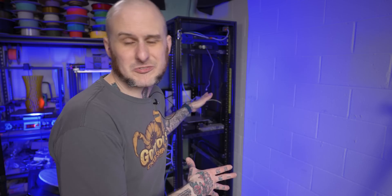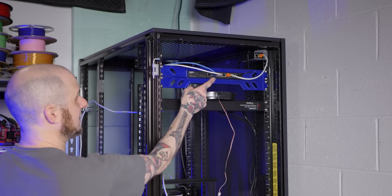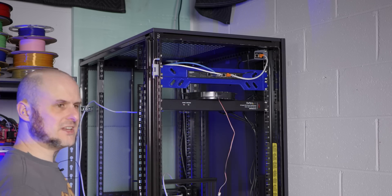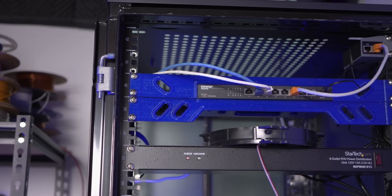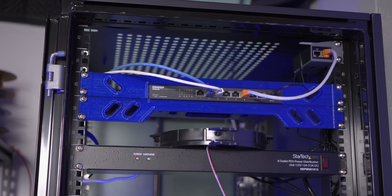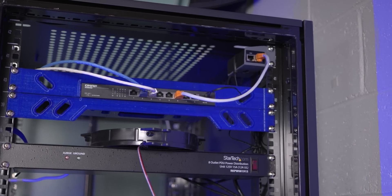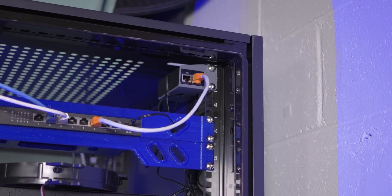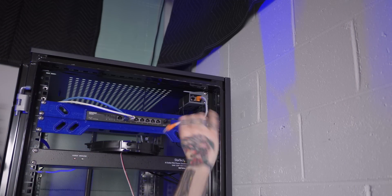Before I pile stuff in front of the server rack and enclose it again, I should show you some of the functional 3D prints I've done inside of here. We might as well start with the ugliest thing — it's this QNAP switch mount. It's a two-and-a-half gig switch; when I ordered it, it was the cheapest two-and-a-half gig I could get. It said it was rack mountable but it wasn't, so I had to make my own rack mount for it. Then up here in the corner is this PoE injector mount for my Ubiquiti access point that was in my office — I actually have to take this out and put it back in my office.